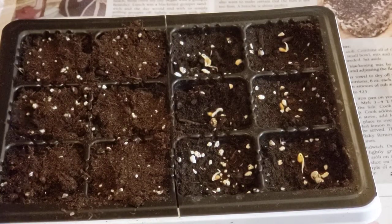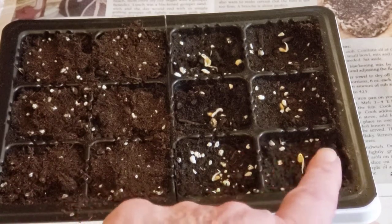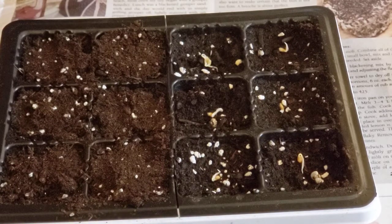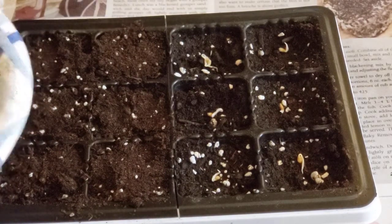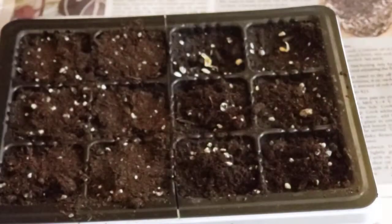Everything has been sanitized — the soil, my container, my hands. Now I pack those down, leave about a quarter of an inch, and then come back and fill with the soil. We'll go ahead and get most of it on, and then you'll see me tamp down the dirt.